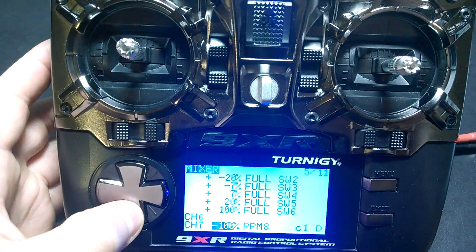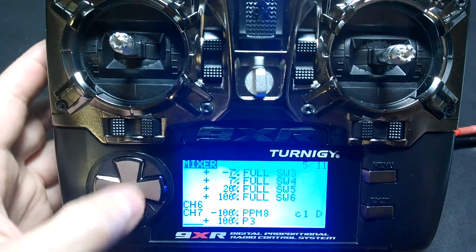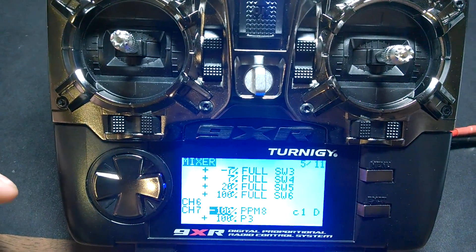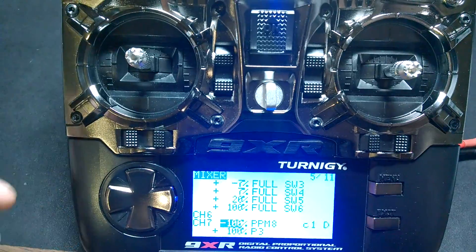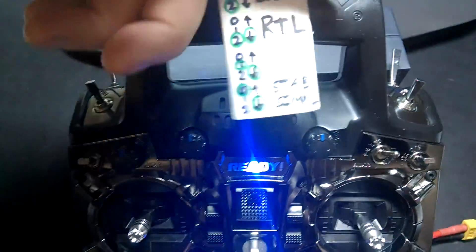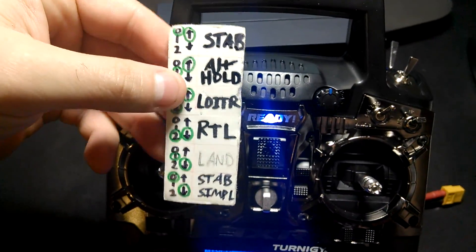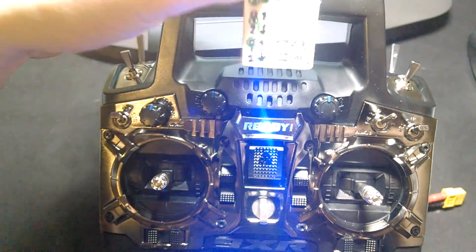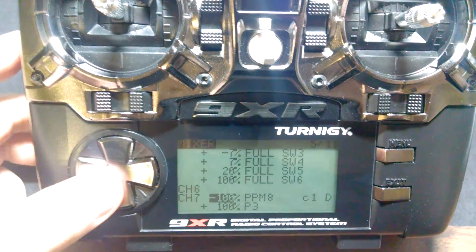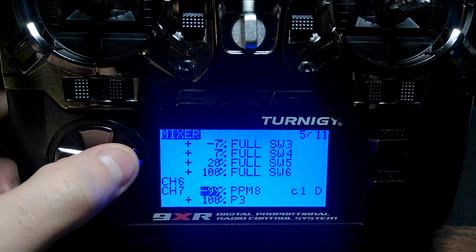I've also got channel 7 set up for the head tracker. The head tracker is on my FatSharks, and that's channel 8 PPM. It's just going into the trainer port in the back of the Turnigy. The head tracker comes in over channel 8 PPM.